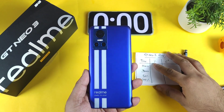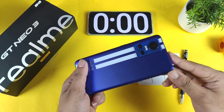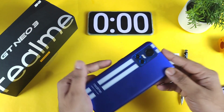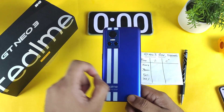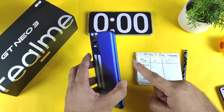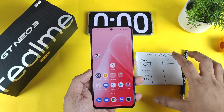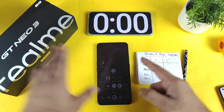Hi friends, welcome back to my channel SciTech. In this video we are going to do the charging speed test on the Realme GT Neo3 on day one of usage. This is my first time doing the charging speed test on this device. Let's find out how quick this phone will be able to charge from 1% to 100%. This phone has got 80 watts charging capability, and this is my first time using the 80 watt charger from Realme.